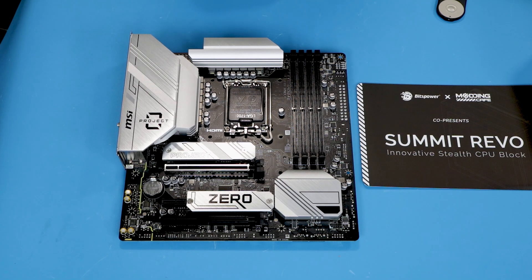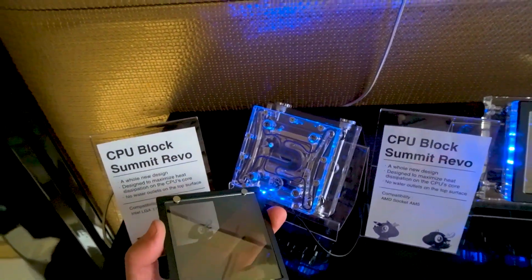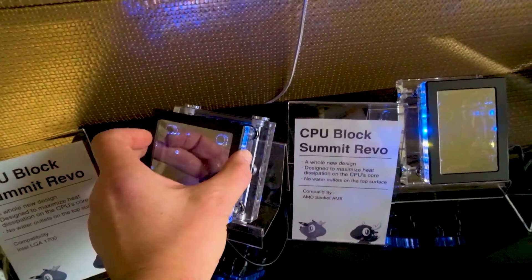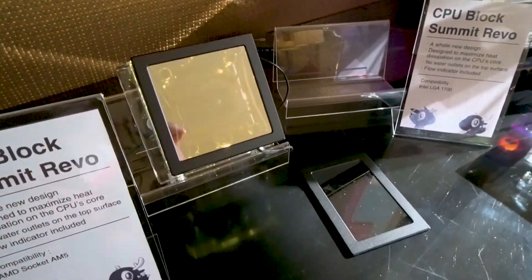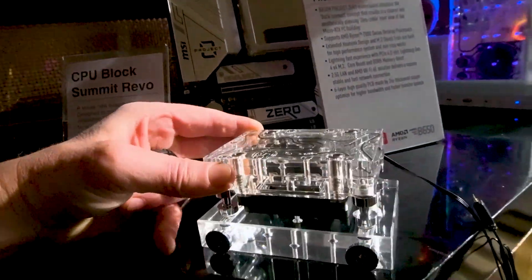Hello everybody, very happy to see all of you. Today we have a very interesting and potentially challenging project which originated back in January when I was visiting the Consumer Electronics Show and the Beats Power booth with all the new water cooling products. I noticed a very interesting water block called Summit River, which was created in cooperation with a modder called Modding Cafe. It features connections through the PCB with all ports on the back.